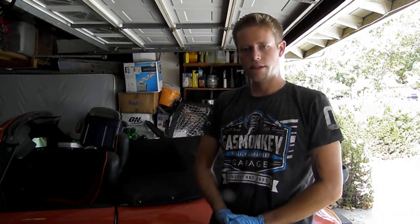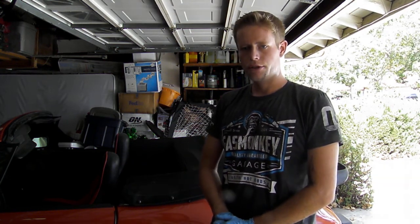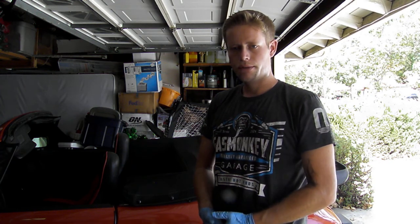Hi guys, my name is Matthew Baker. I'm working on my 1976 Porsche 911. The vehicle has a 1978 engine, transmission, and wiring, so we're going to use all the resources available for that particular model year.